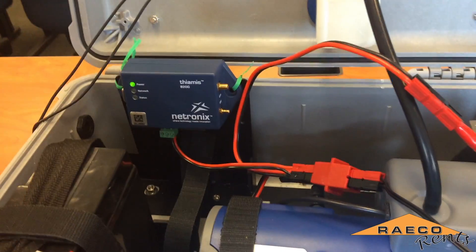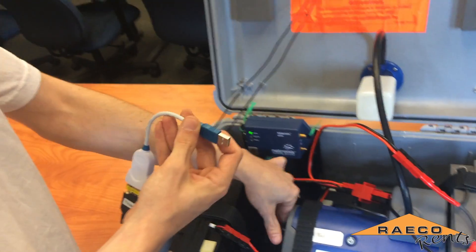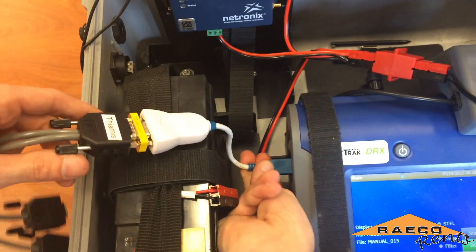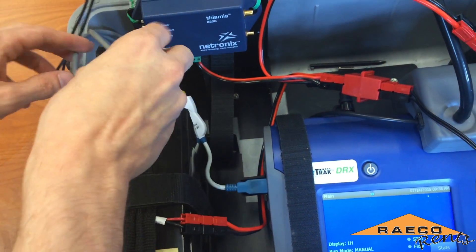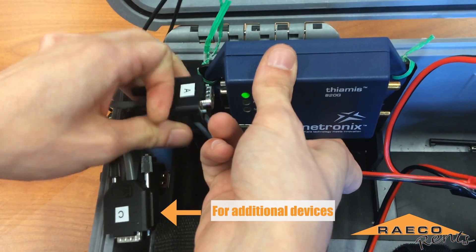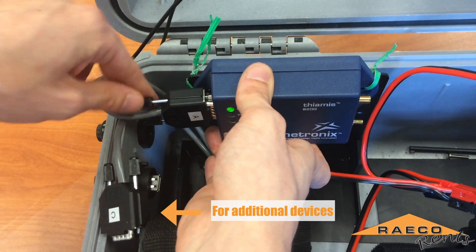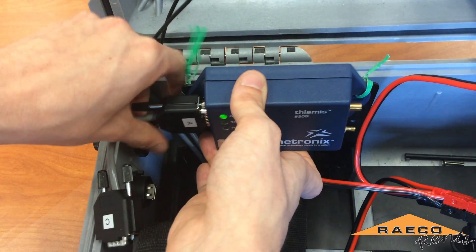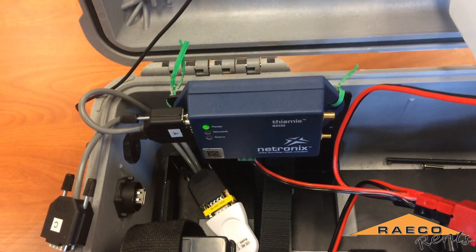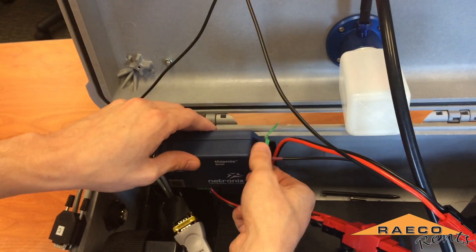The last cable we're going to connect is a serial to USB cable. That's going to transfer the data from the dust track to the Theamis for it to get uploaded to the server — that just screws in there. Then you want to make sure you have your antenna connected so that it can get GPS reception.